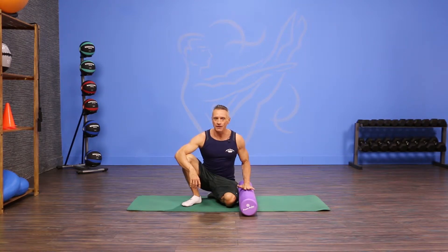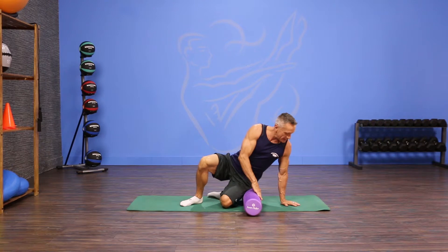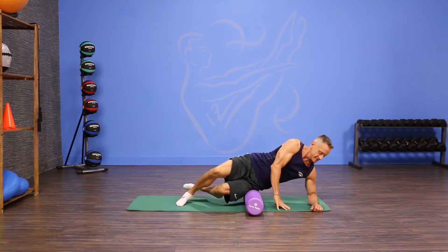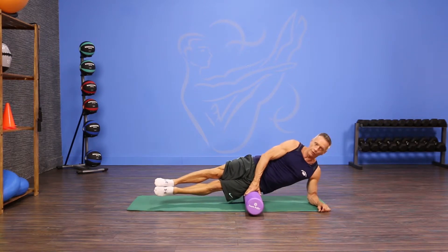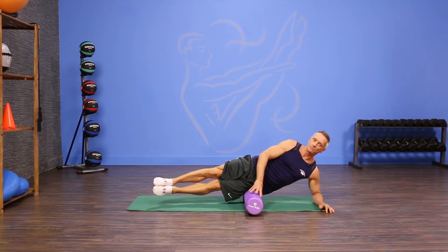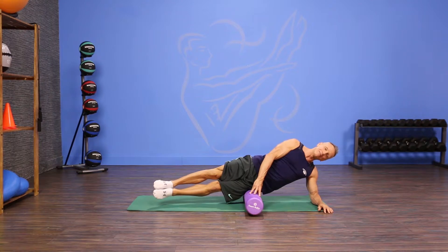I'm going to put the side of my pelvis, or the side of my hip, right on the foam, with my forearm on the mat on the other side of it. Just like this, and then find your balance point — you might have to move the foam roller forward or back a little bit to find the most comfortable spot for you. Bring your head down in line with your spine.